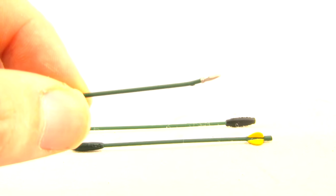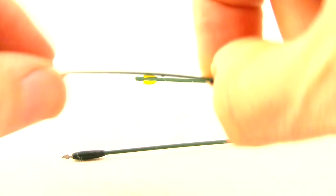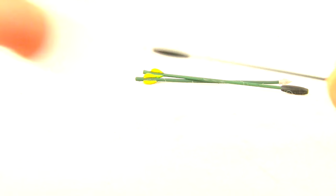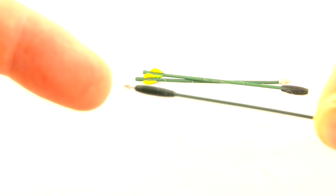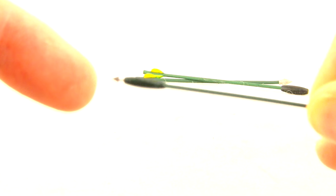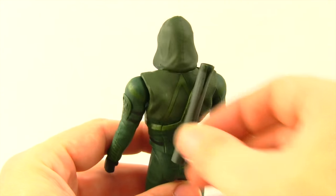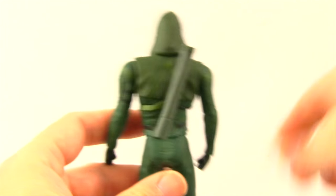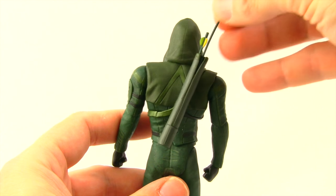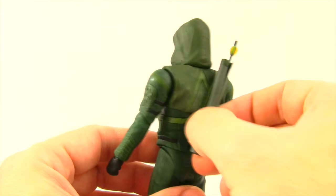You could probably straighten it out with a hairdryer, but be careful — this is pretty brittle plastic so you could easily snap it off. The second arrow has what looks like just an explosive tip, it's just black. The third arrow is a combination with an explosive tip and the arrowhead, and again this arrowhead is a little bit bent. The figure does have a quiver on his back — it's not removable and it's very small, really only holding one arrow.